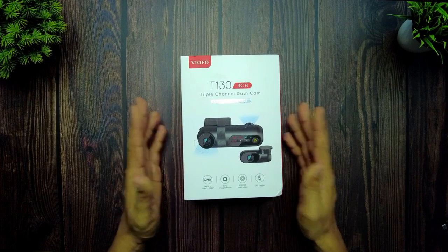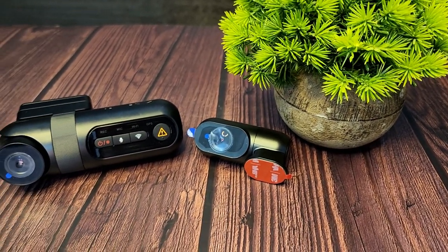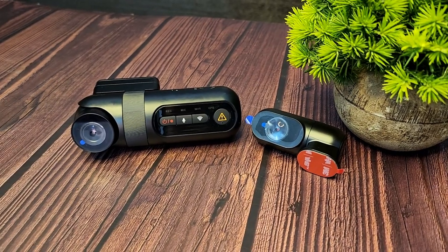Hey guys, welcome back to Travel Tech. In my previous two videos you might have seen the unboxing, features, and installation of the T130 triple channel dash cam by VO4. In this video I'll be showing you a detailed review of its video samples, license plate readability, the different ways the camera can capture the surroundings of the car, and the in-app settings to change the video settings.